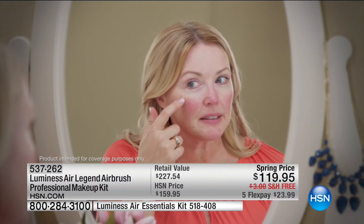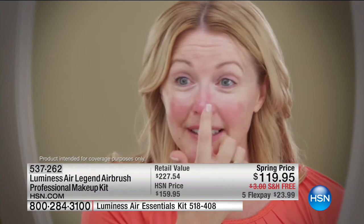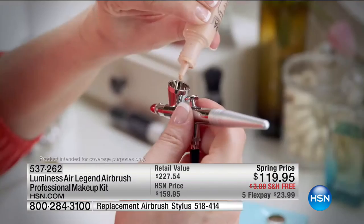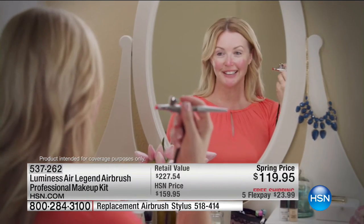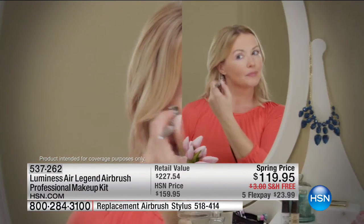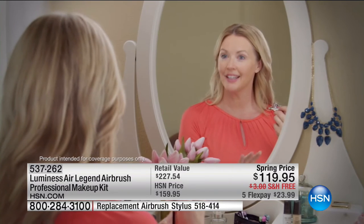I have some problem areas, like this big sunspot here that isn't going away. I also have redness and rosacea on my cheeks and nose area. The Luminesse Air system is so easy to get complete, wonderful coverage. You can see the redness on my cheeks — I'm going to focus on that now. Look at how that covers. I've got a spot on my chin I'm going to focus on, and now I'm working on that sunspot. That's it, I'm done — look how even I am. That's amazing, I love it.